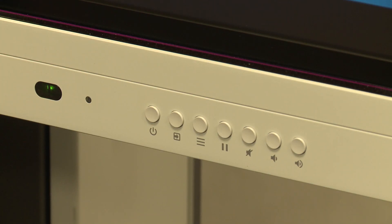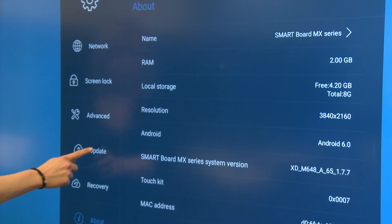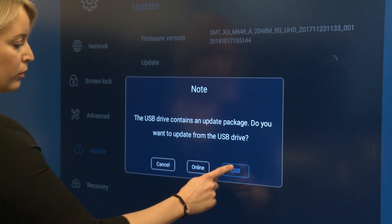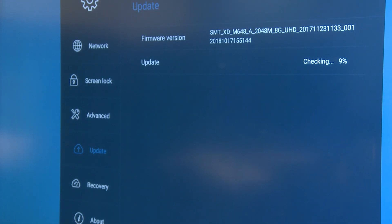Press Menu on the front control panel to open the display settings. Tap Update, Check, and then tap USB. The upgrading software screen appears. Don't touch the screen during an update.